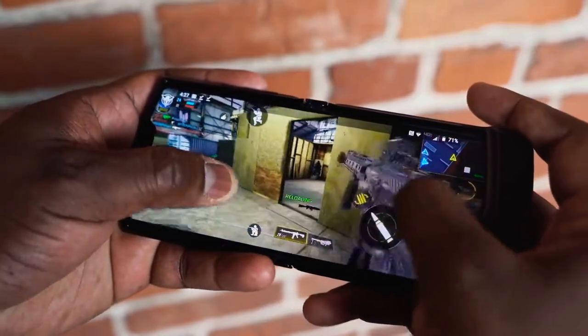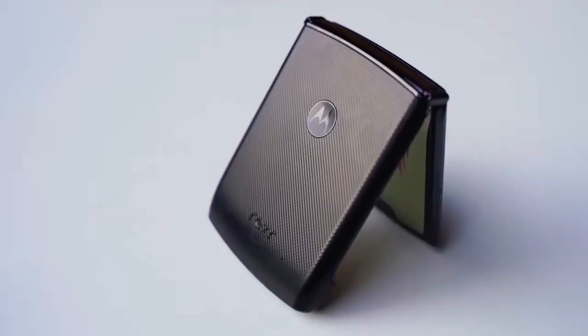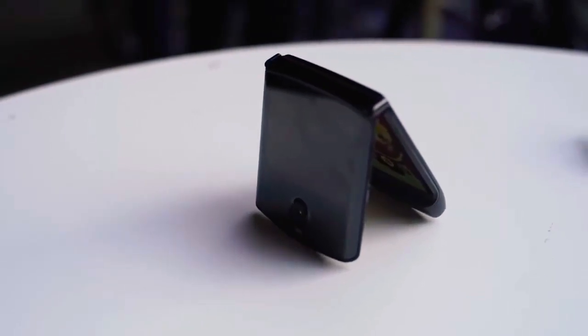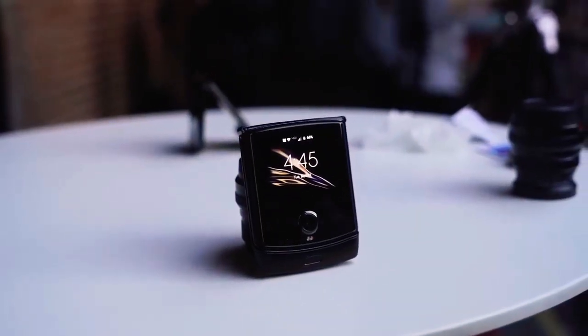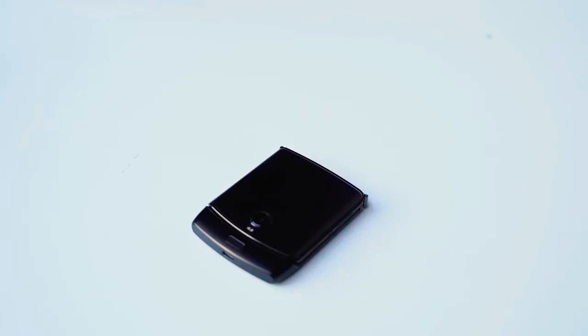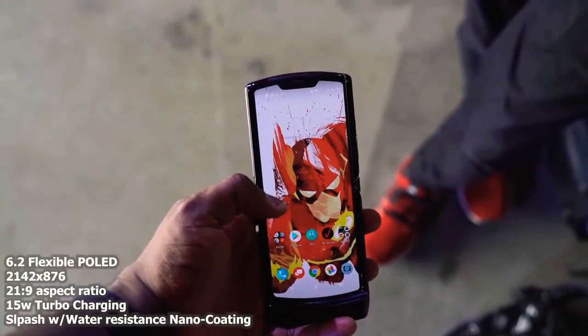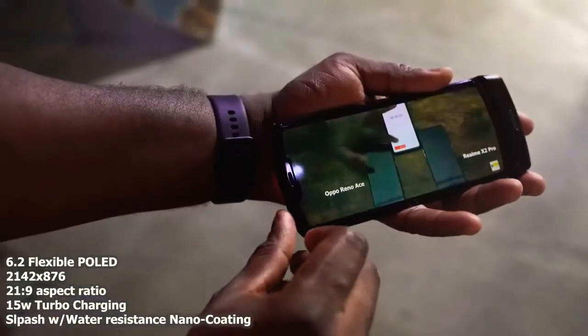But before we get into gameplay, let's talk about what we have here that is truly unique. In terms of size and footprint, when it is folded it is the same size as the original Motorola Razr. It is thin, it is small, it is very pocketable — you put it in your pocket and it slides right in. It fits in any pocket, pouch, or purse. When you open it up, it's got a 6.2 inch display, which looks pretty nice and vibrant.